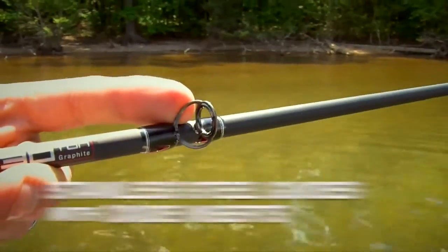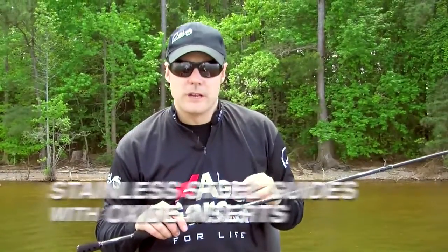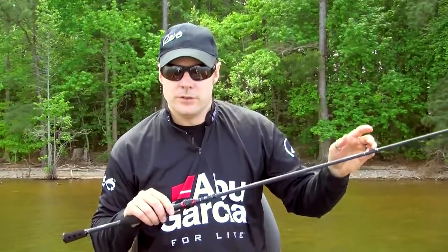We use a stainless steel frame guide with an oxide insert, so no matter what type of lining you're using — whether it be fluorocarbon, braid, or monofilament — these guides will be perfect for the job.